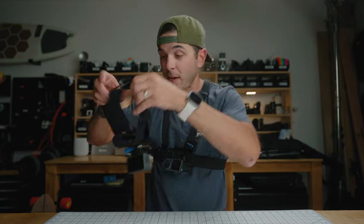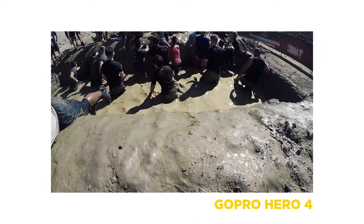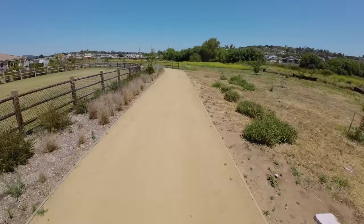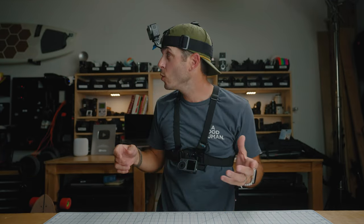Back to my second favorite mount — the head mount. A big pro is that it's shockingly comfortable for how silly it looks. You definitely feel the weight of the camera, especially if you're running, but if you're mountain biking or motorcycle riding with a helmet, the added camera weight doesn't wear on you that much. Of the three POV mounts this is the second most comfortable, and the major benefit is that wherever you look, the camera looks — that's actual POV.